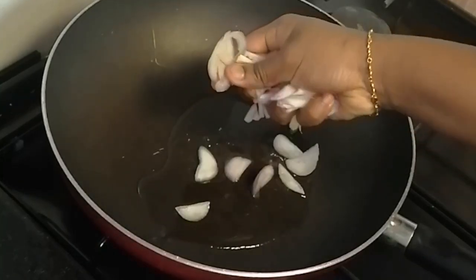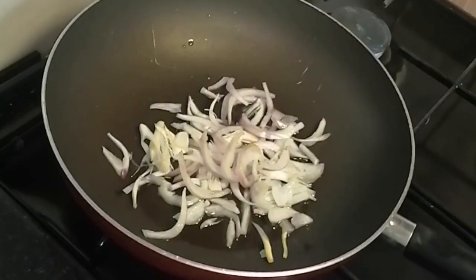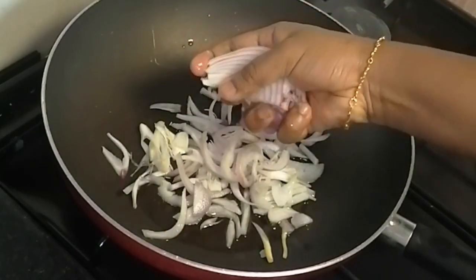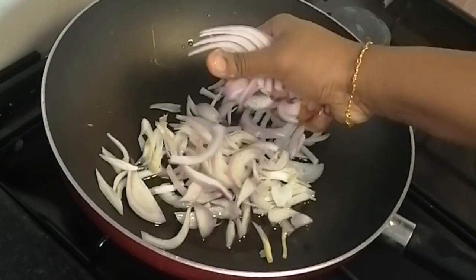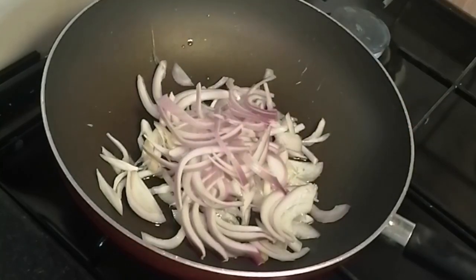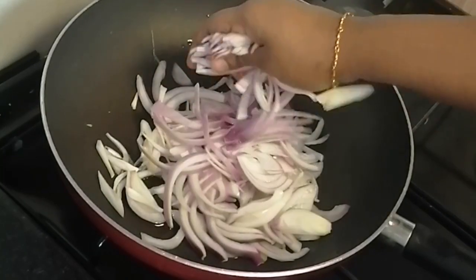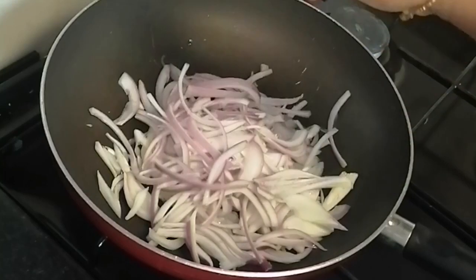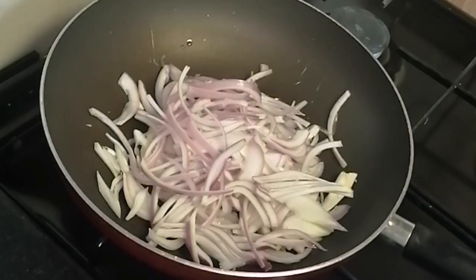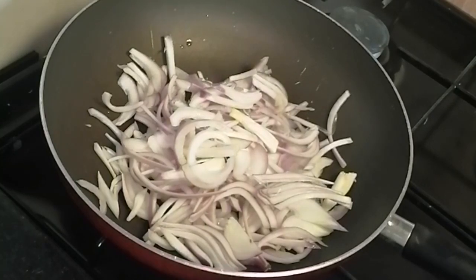If you want to use this recipe, you can use this recipe as well. Now let's mix it up. If you want to mix it up, let's mix it up. We can use the freezer for one to two more times. We can use the taste difference.